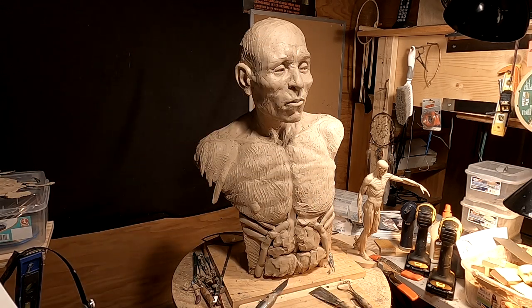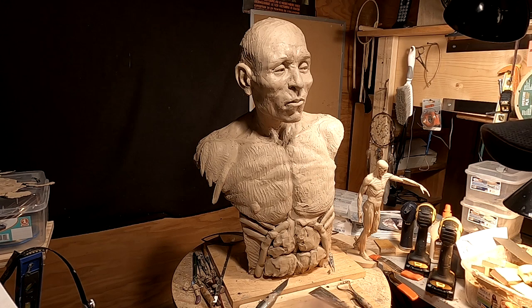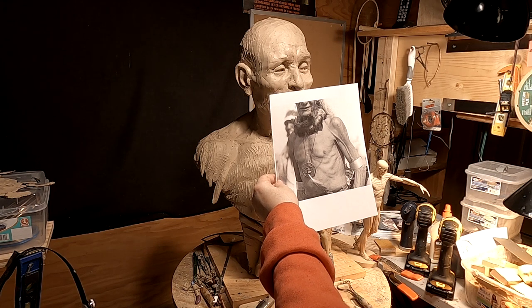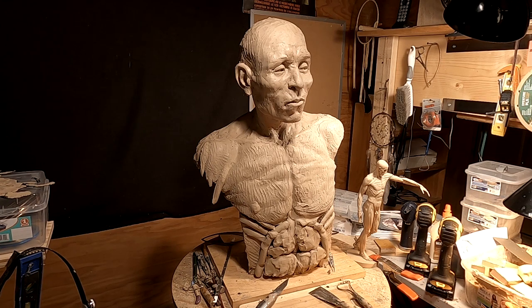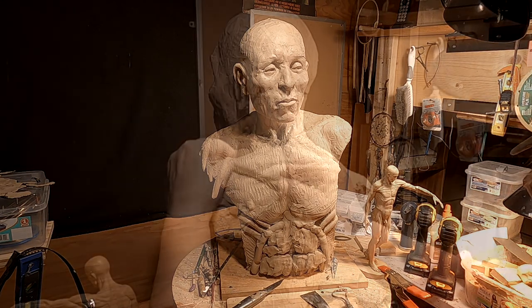I'm just trying to replicate that kind of strength in this guy's ribcage. Also, if you notice, he doesn't have a fat belly, but he doesn't have a six-pack either — but there is indication that it's there. Native Americans weren't into weightlifting — no Arnold Schwarzeneggers back then.